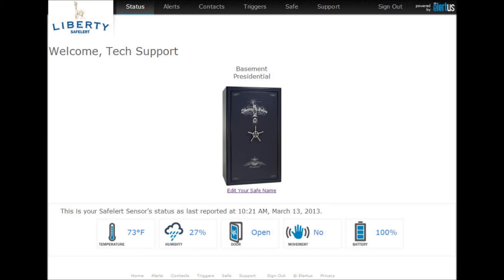Press Done to view your safe overview with its most recent status. Here you will see the temperature, relative humidity, door state, battery level, and whether or not movement has been sensed.